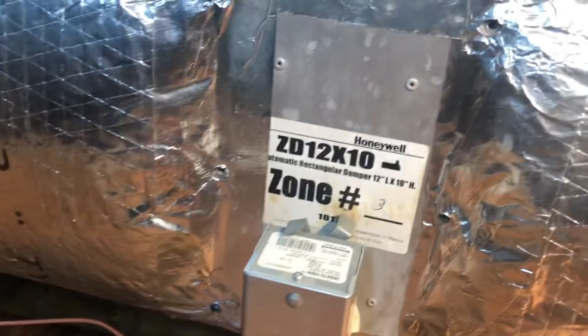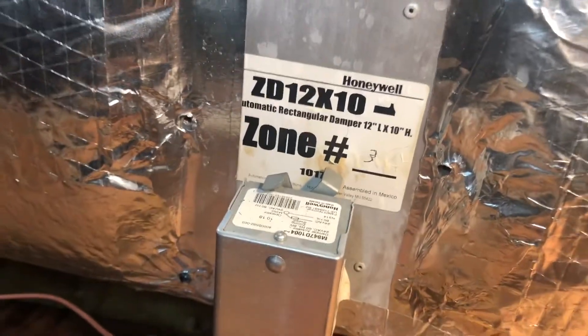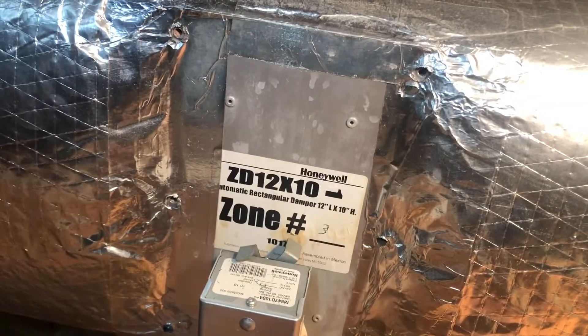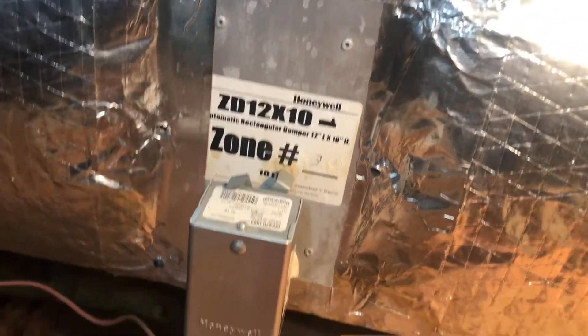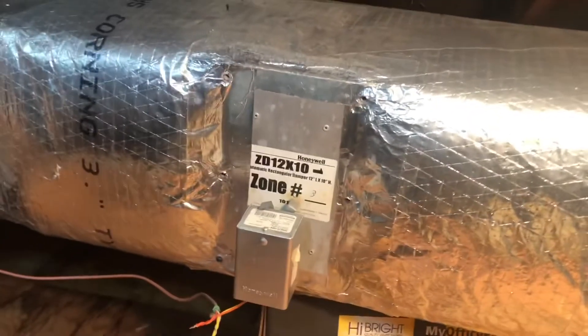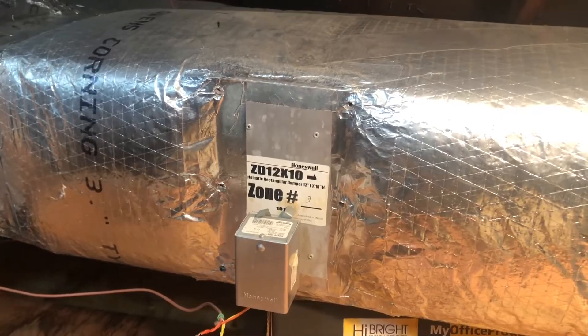I went ahead and measured this. It's going to be 12 inches long by 10 inches high. We're going to replace the actual zone damper and the actuator as a whole complete box — 10 inches high and 12 inches long. That way it'll close when the thermostat's not calling and it'll open when the thermostat is calling.